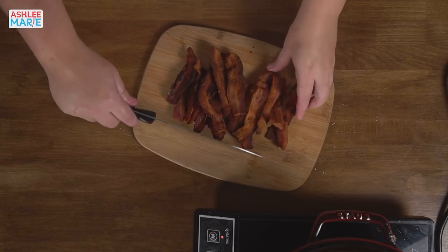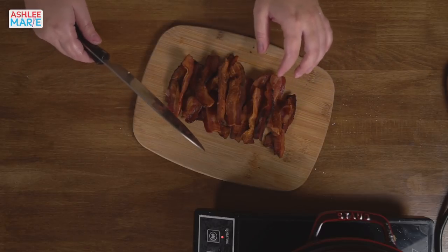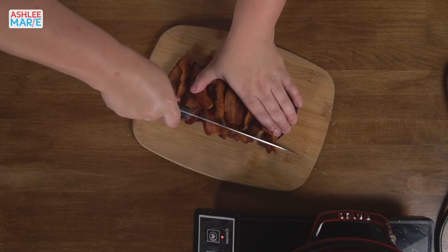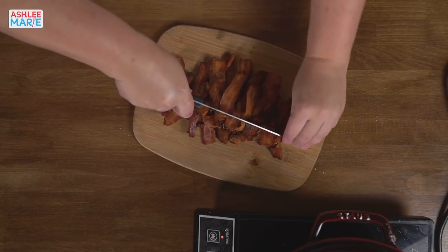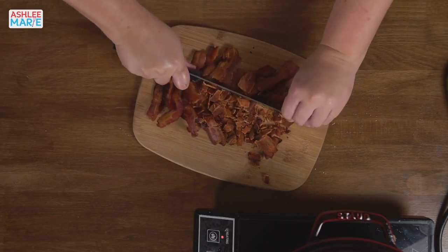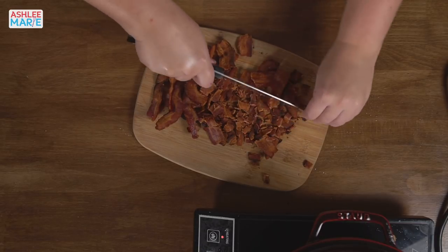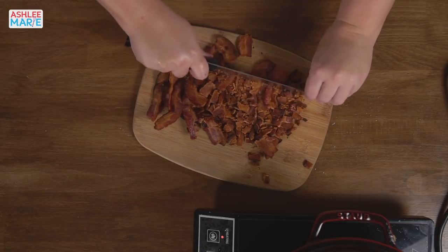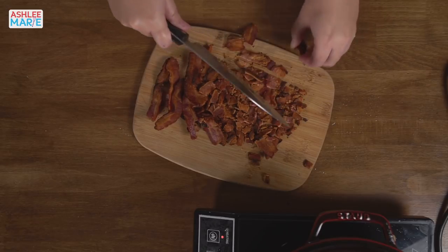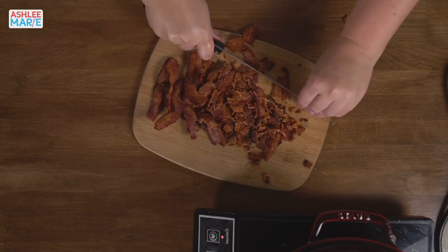I have a new cake video scheduled for Friday — it's my triple peanut butter cake: peanut butter cake with peanut butter mousse, peanut butter frosting, decorated with peanut butter cookies and peanut butter candies. So hopefully you like peanut butter!